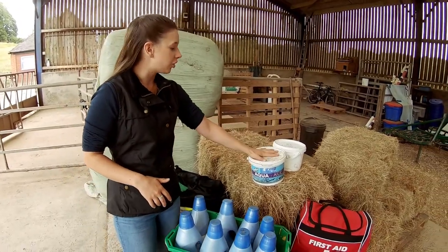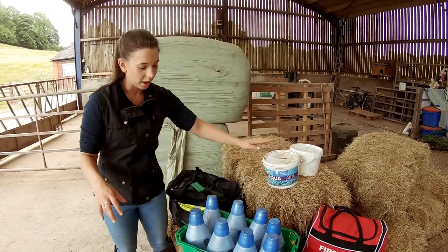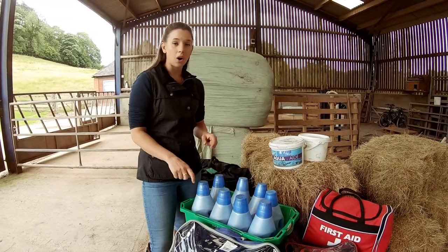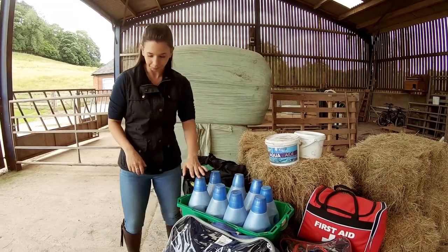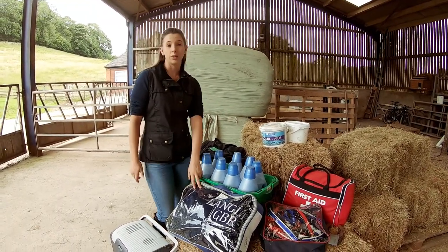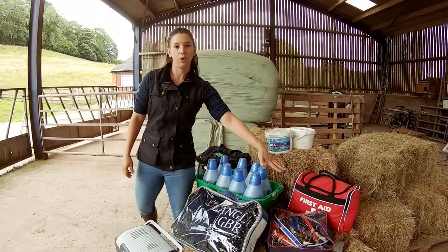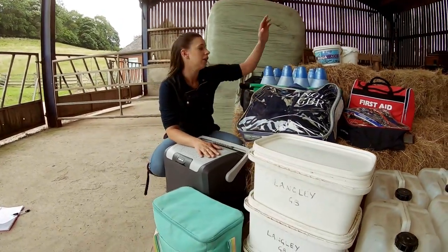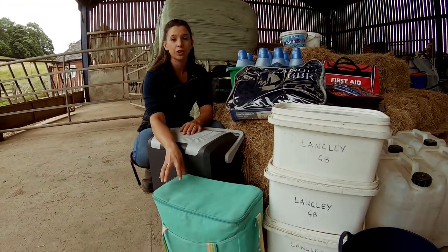We've also got electrolyte and ready-soaked sugar beet to refill the water buckets in the car. Then we've got the trusty slosh bottles - this box is probably older than me but it's so sturdy, and it's got holes in the bottom so any water just drains out so you're not carrying extra water sloshing around. Make sure you've got a rug in the car in case you need to stop out on course - if you've lost a shoe and you're waiting for the farrier so the horse doesn't get cold. We also have an ice box with ice to put in the slosh bottles, and then rider food and drink and crew food and drink.